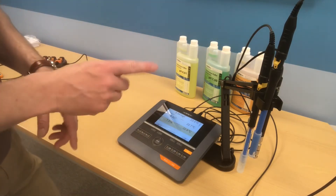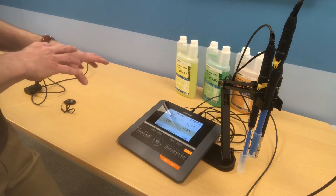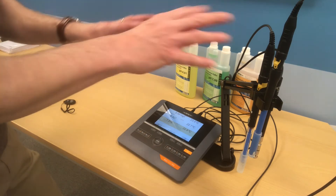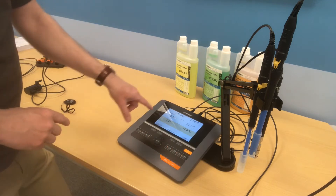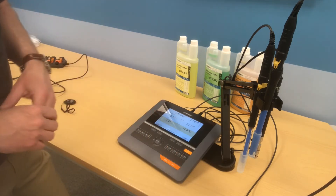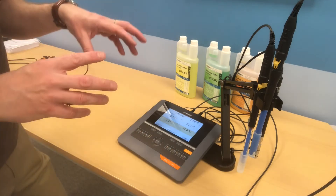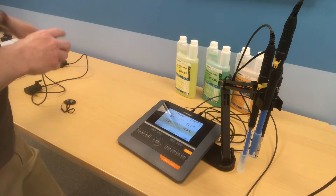At the moment we have three probes plugged into the bench meter here. The bench meter mimics the portable meter — these are actually connected via wires currently. You can see on the screen we've got dissolved oxygen, pH, and two pH readings. What we're going to do now is disconnect the pH electrode here and then plug it into the portable meter.